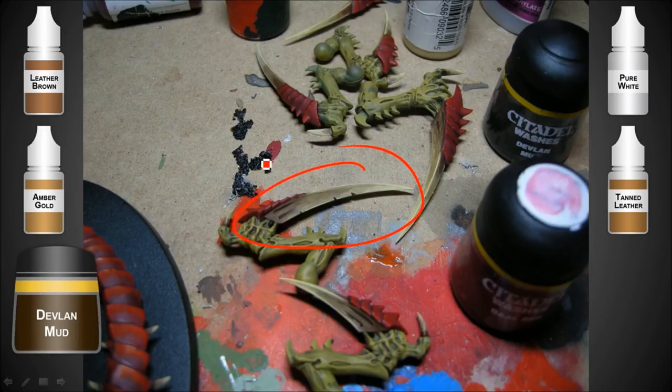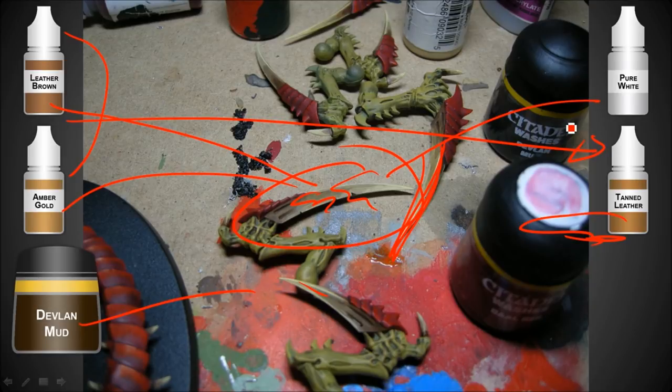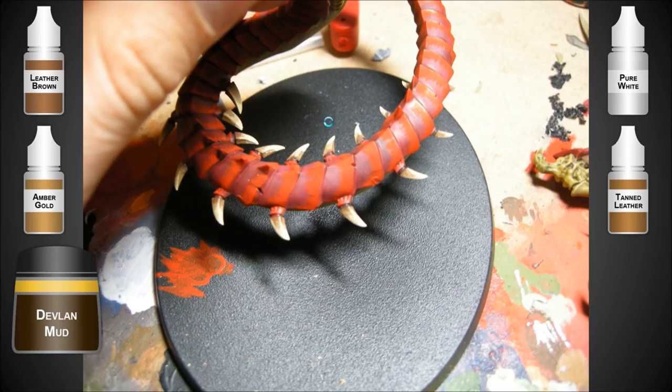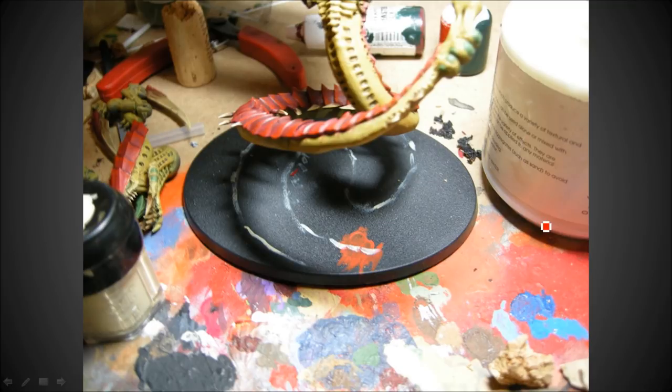Here are all the colors I used to finish the claws: Leather Brown got a layer, then Amber Gold at the end, and then some pure white around the edges as an edge highlight, then Devlan Mud to blend it down, and Tanned Leather to blend it. These two colors go together with Tanned Leather - it's actually the middle tone between those two. I'm just trying to layer them: base coat, then work down the next one, then the edges, wash it, and then blend it with the middle tone.